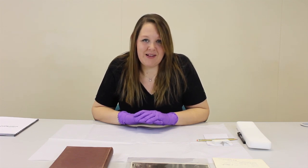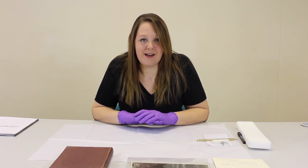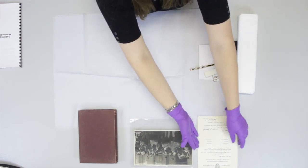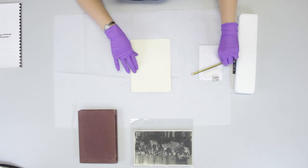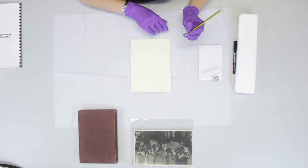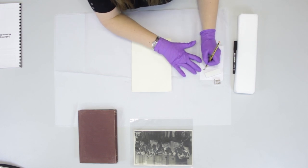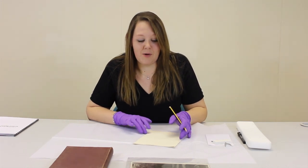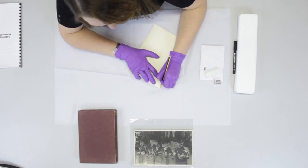Paper is easily marked with a pencil which can be removed with a soft rubber. This is an essential part of marking and labelling — you need to be able to remove it if you have to. First I'm going to mark a certificate. I'm going to use a 2B pencil, make sure it's nice and sharp, and then on some scrap paper just blunt the end slightly, because you don't want to make an imprint onto the paper object. Then with a gentle touch write your number.